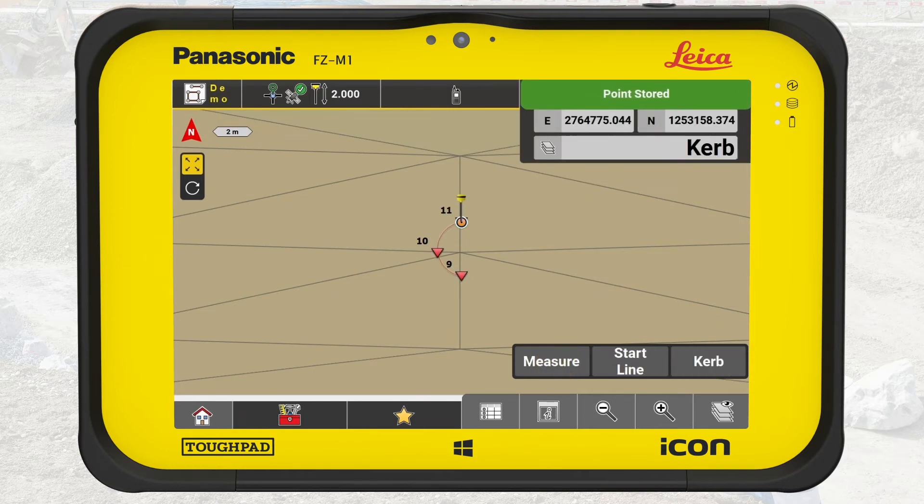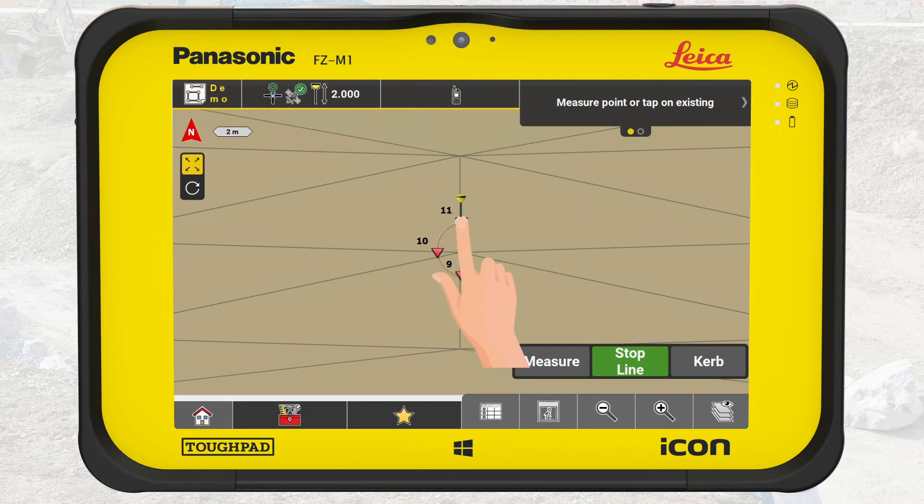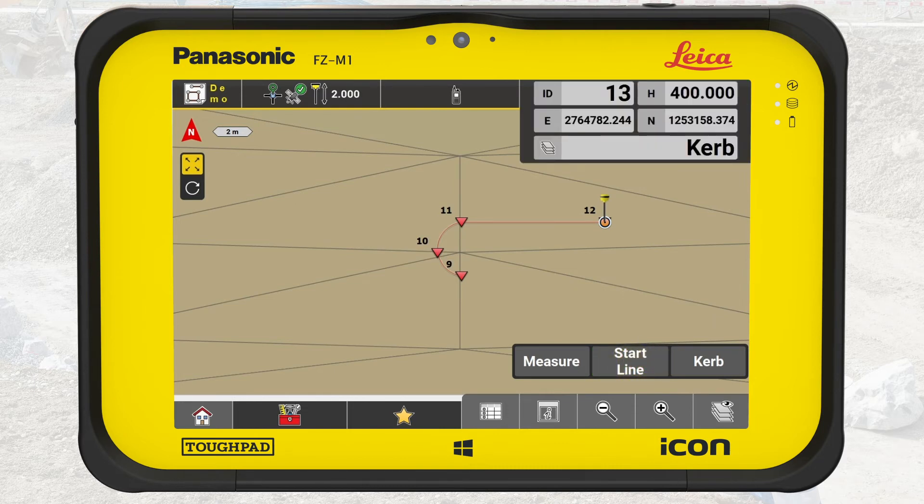To measure the straight curb between the arcs, press Start Line. Tap on the end point of the last measured arc, and then place the tip of the pole directly on the edge of the curb where the next arc starts. Press Measure. Before measuring the second arc, we stop measuring the line — press Stop Line.